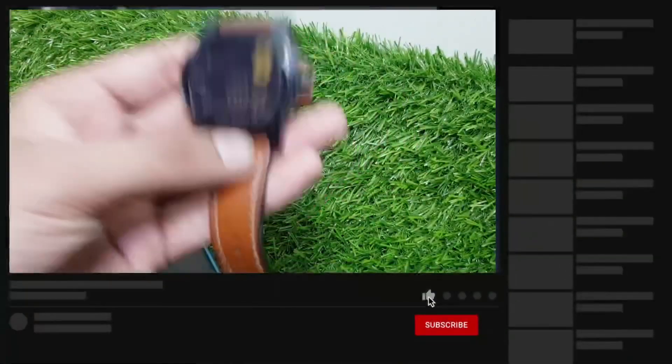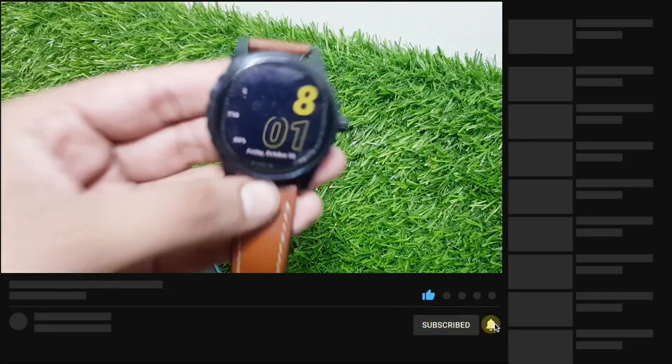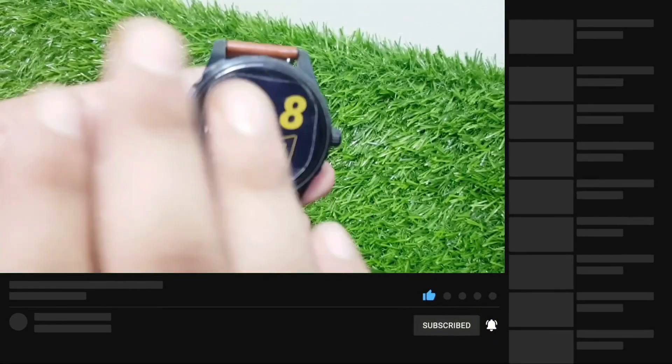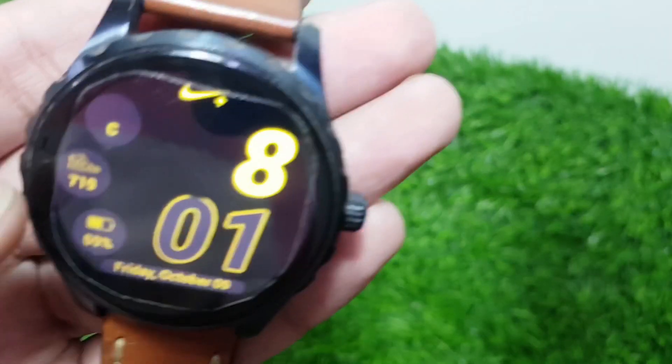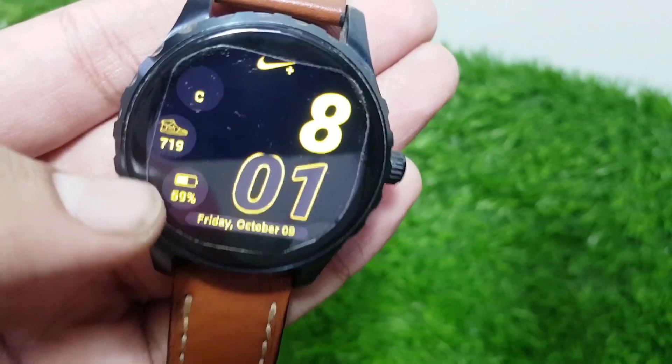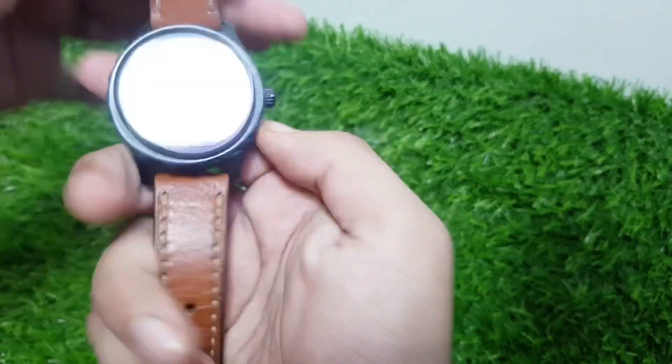What's up guys, welcome to my channel. In today's video I will show you a really cool app which will let you install all the Apple customization — everything you can do on this watch face app. This app is really cool and it's also available on your phone.